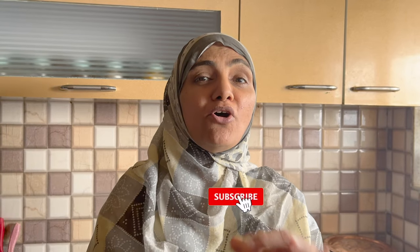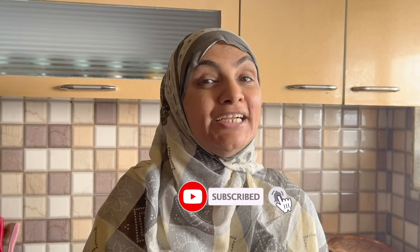Assalamualaikum! I am Zuleikha Arfad from Zuleikha's Kitchen. Today we will make Chicken Chapli Kebab. It is very easy to make at home. So let's start with ordinary ingredients to make an extraordinary dish.